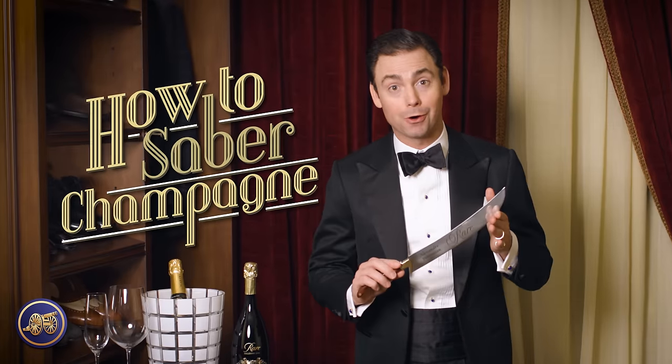Hi, I'm Kirby Allison and in today's video I'm not just going to show you how to open a bottle of champagne, but I'm going to show you how to saber a bottle of champagne.